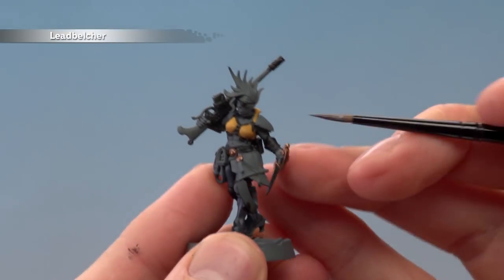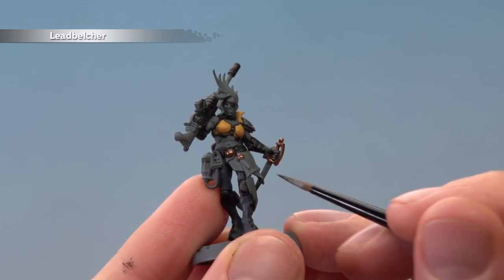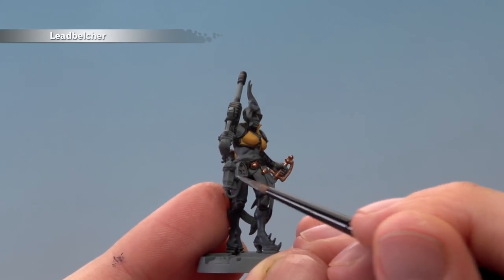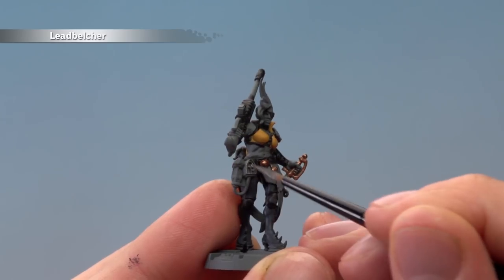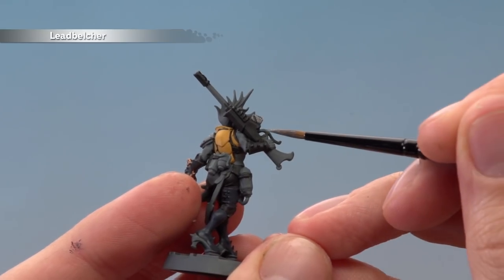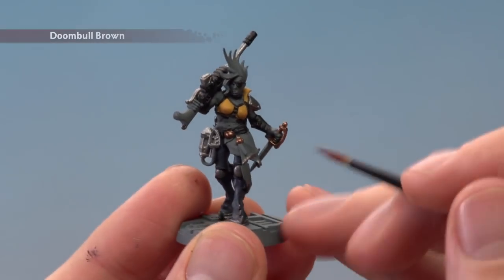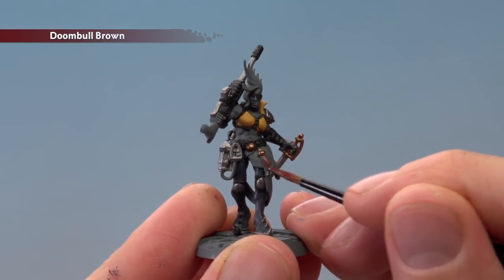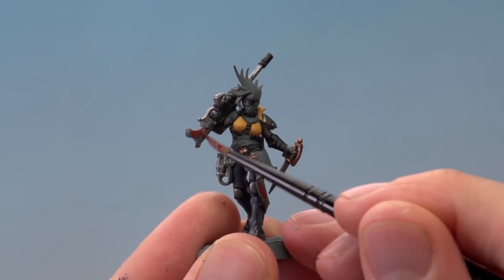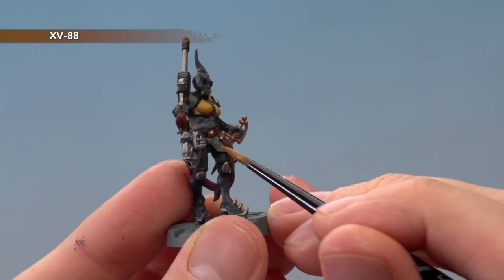Next apply Leadbelcher for all the silver details: the shoulder armour, the blade of the dagger, any spikes on the miniature, belt details, grenades, and parts of the lasgun such as the clip and the trigger area. Then add Doom Bull Brown for the warm leather strap and the wooden stock of the lasgun. Finally use XV88 to paint in the pelt around the waist.